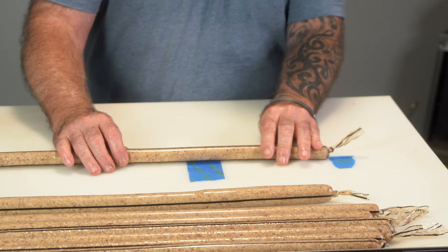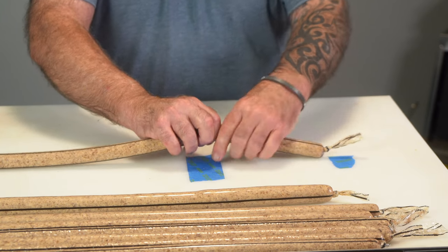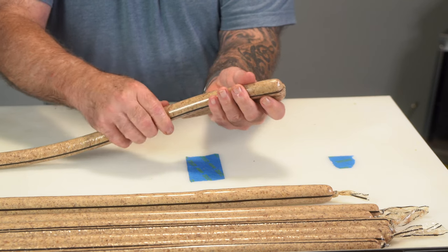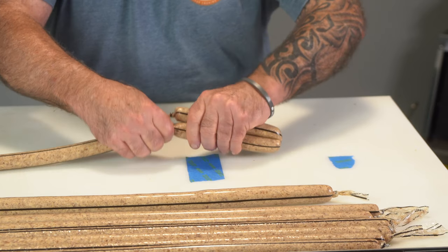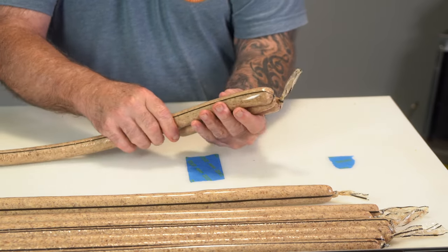I've already done five sections and I'm going for six. Starting at six inches from the end, I pinch, put in a twist, then measure the next one and work on down the link until I get six wieners per section.